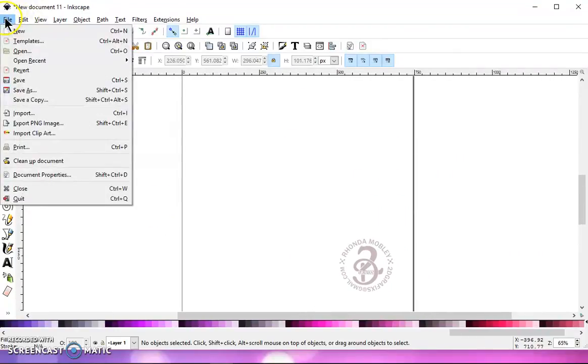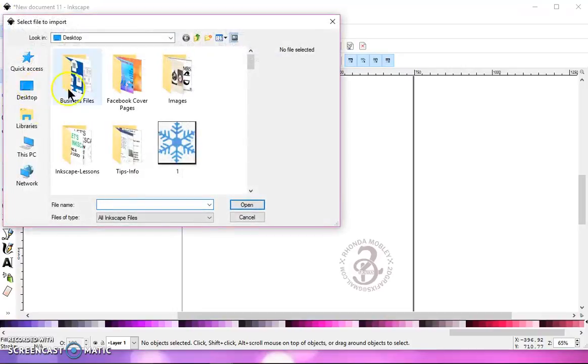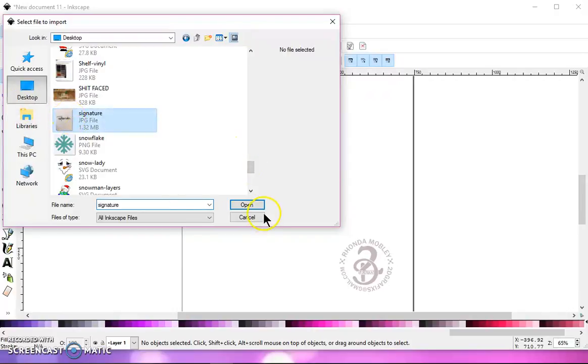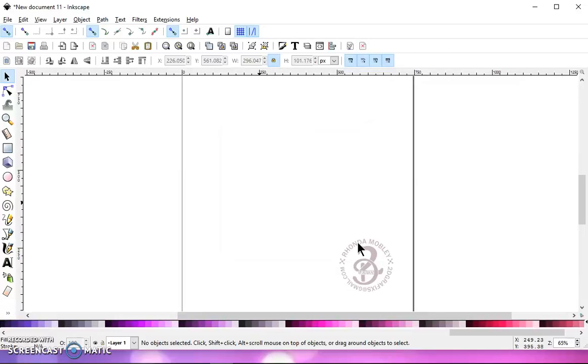Go to File, Import, find your signature, click on it, Open, and this box is going to come up — just click OK. Now my file, when I take pictures with my phone, is very large. You may see up here at the top that Inkscape is not responding — just give it a few seconds and it will come up.